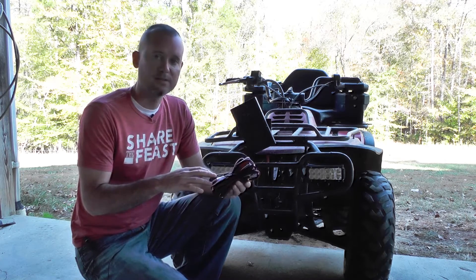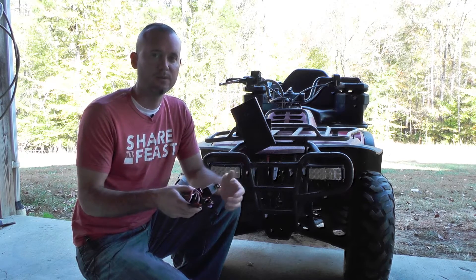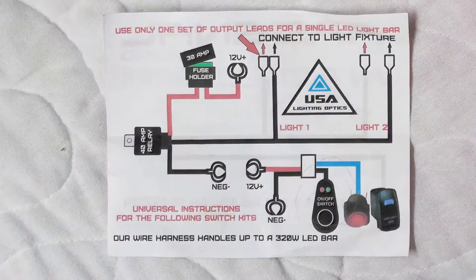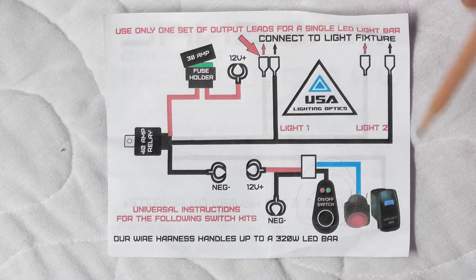I am going to do some modifications because I still want my factory on and off headlight switch to work. This kit comes with its own switch, so I'm going to show you how to do that. This wiring diagram is provided also — it's laid out real nice, easy to read, even for somebody that's not an electrician like myself.